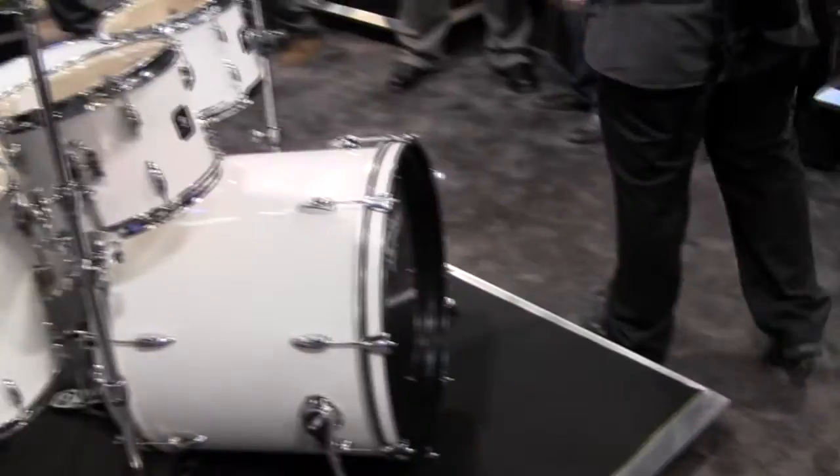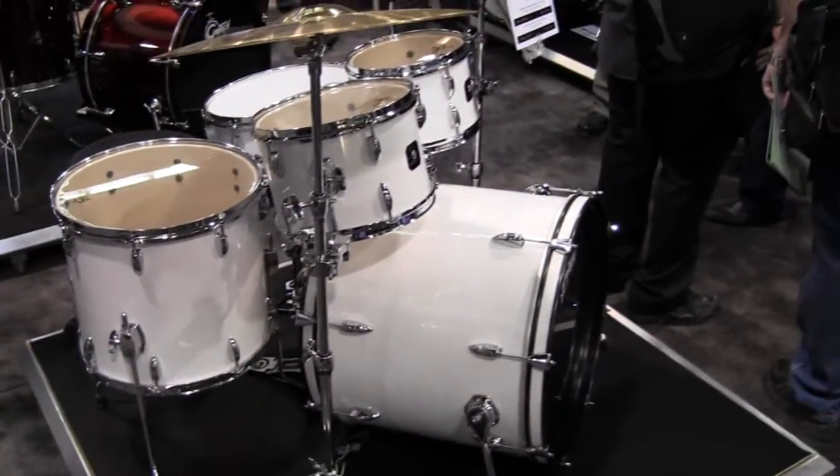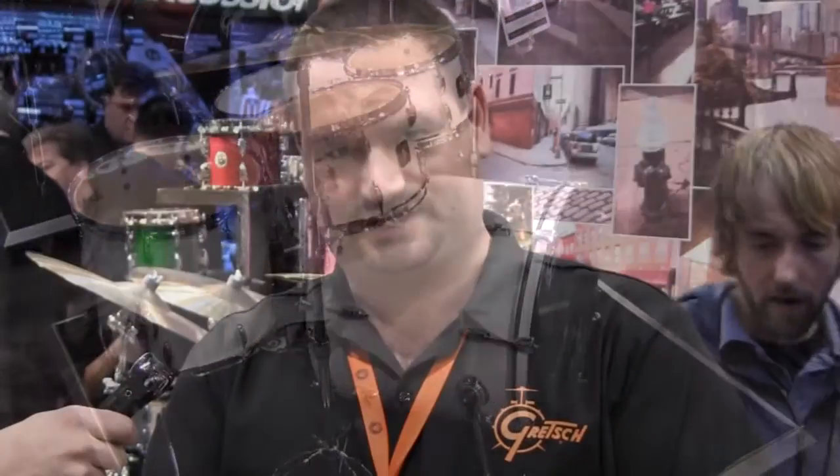It's a feature that's more prevalent on higher-end drum sets. It gives the bass drum a fuller sound, a little more tone because there's no hole punched in it. It also gives you some options in the way you can set up your toms — you're not limited to just having them mounted on the bass drum.